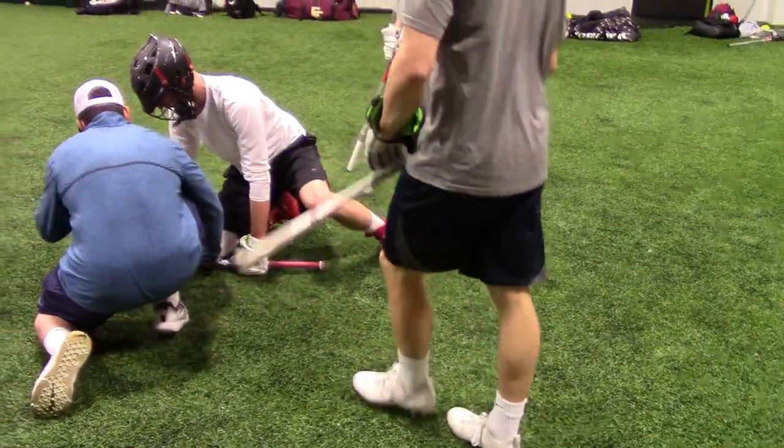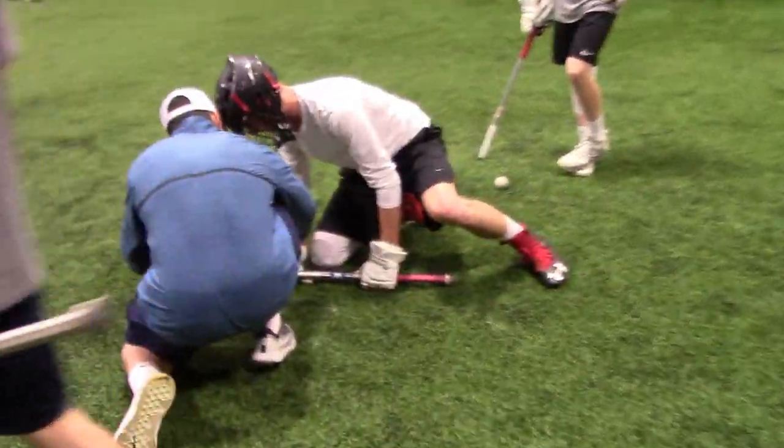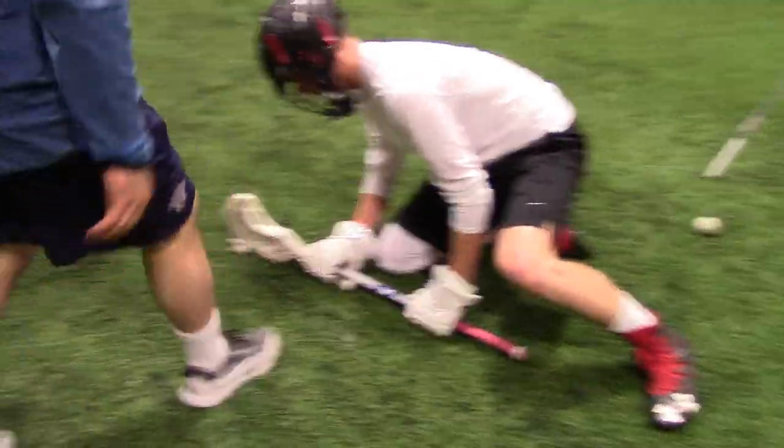Roll this wrist back. More. Yep. That's better. That's much better.